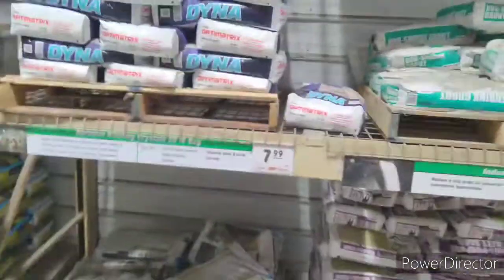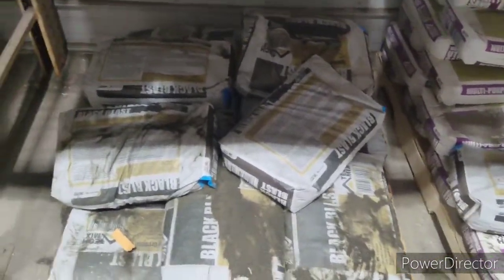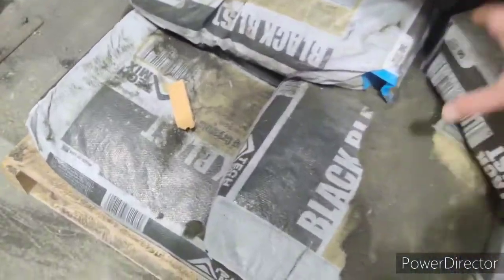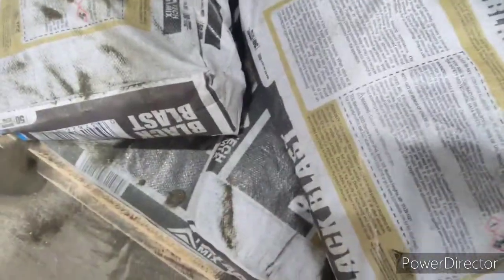All right, so here we are now at Menards. I came here for blasting sand. If you're wondering why I didn't get it at Home Depot — they sell sand blasters, but they don't sell blasting sand, so I had to come here. Here is the sand section, and fine black diamond blasting sand is what I'm looking for. Let's see if we can score one that's not busted open. The price here: $7.99. If you've been following the math, we are still under budget.